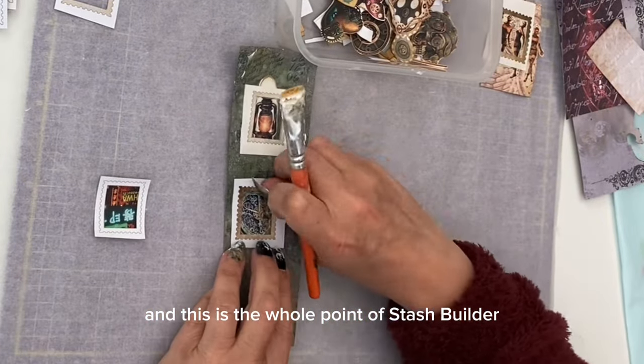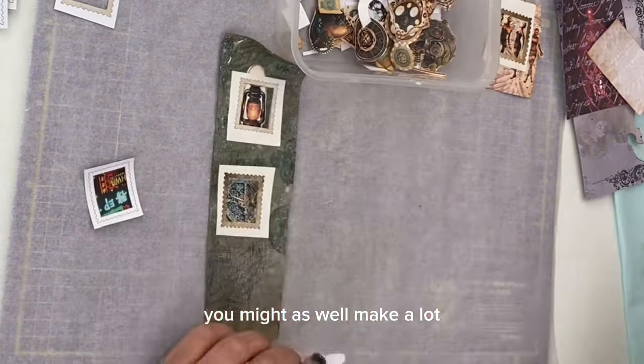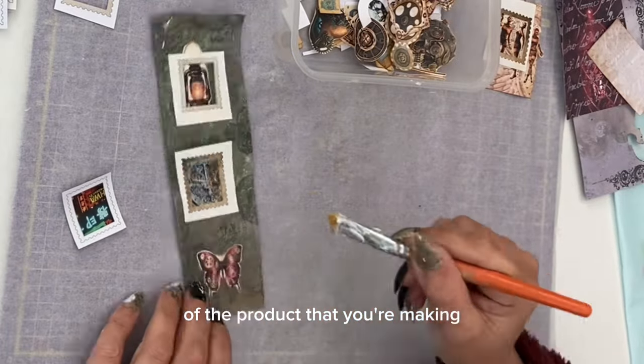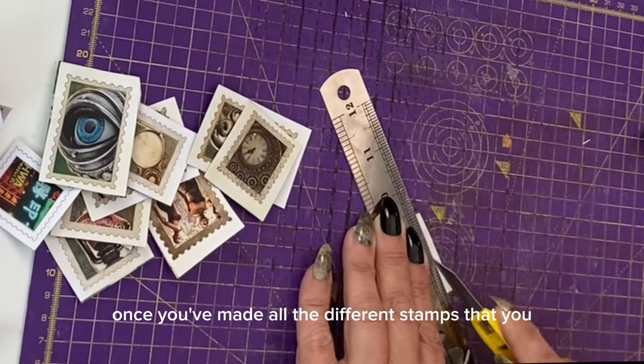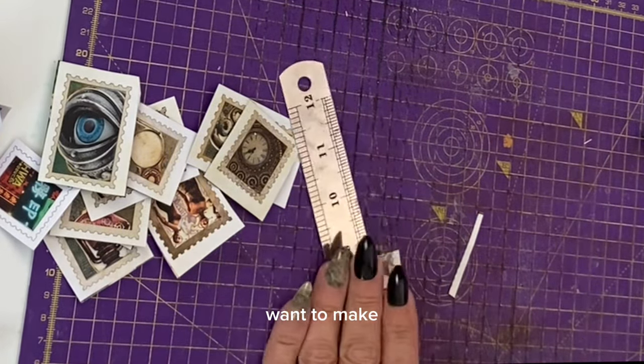Even if I don't use all these stamps in my current steampunk journal, this is the whole point of stash builder — while you're there you might as well make a lot of the product so you have spare for future journals.